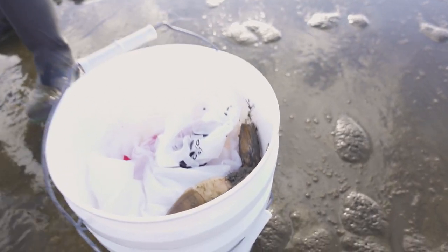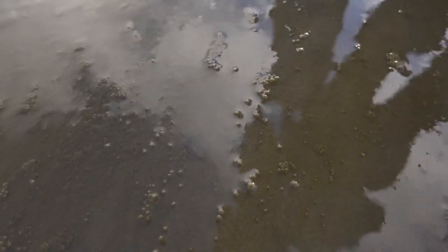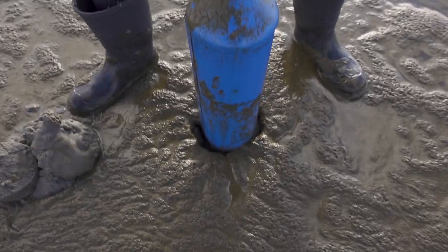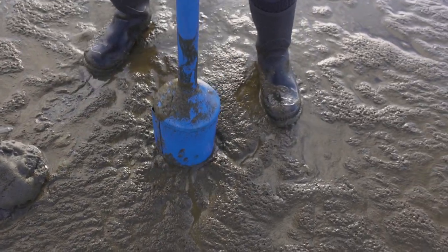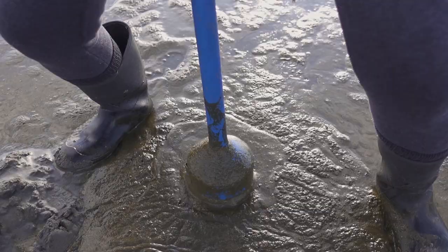In the bucket. Look — another one right there. It's a little bit of a different hole; it doesn't look like a crater, but it's actually boiling up. And pull.